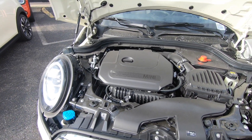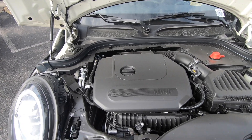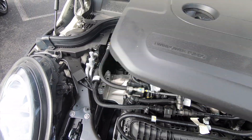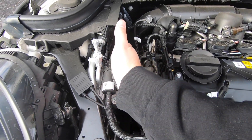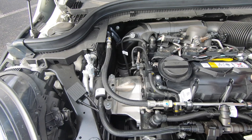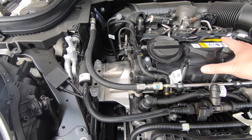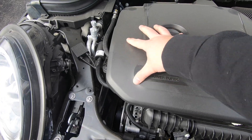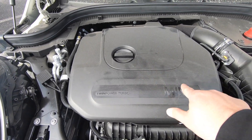Under the bonnet we have a 1.5-liter three-cylinder turbocharged motor putting out 134 horsepower and 162 foot-pounds of torque. In overboost it puts out 168. If you pop the cover off, you can see the modular design of the engine — this is where cylinder four would go if you had the four-cylinder engine. So this is a modular engine bay designed to fit a three-cylinder, and the four-cylinder simply adds another piston. In the 2020 models they also redesigned the engine shroud — it used to have the Mini wing logo on it, now it just says Mini.